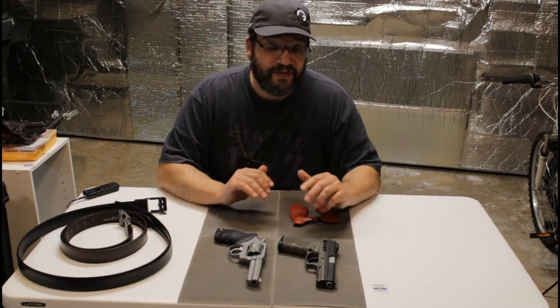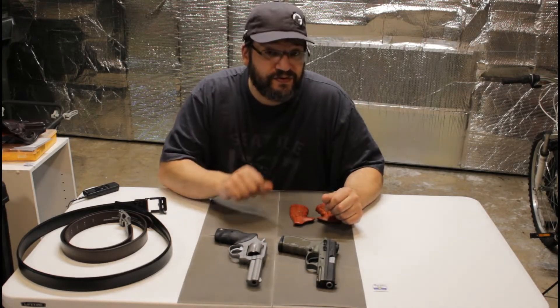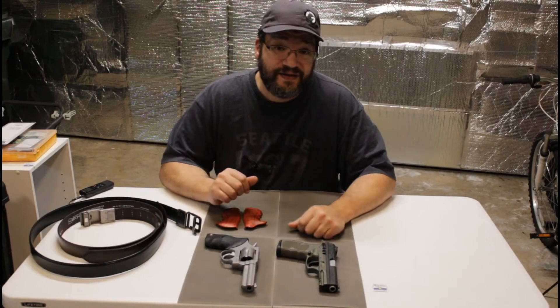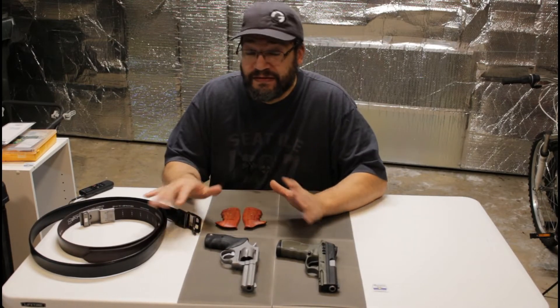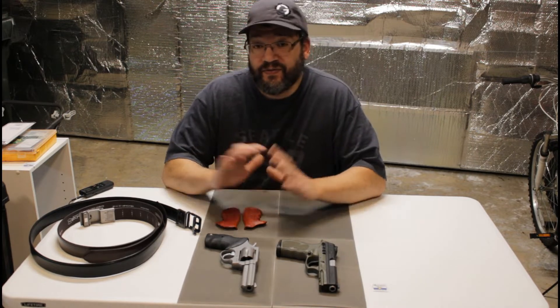All the guns in this video have been cleared and safety checked, so as far as you know they're safe. Hey, this is Dan Foss, and today's video is going to be a preview — yeah, just a preview, sorry.